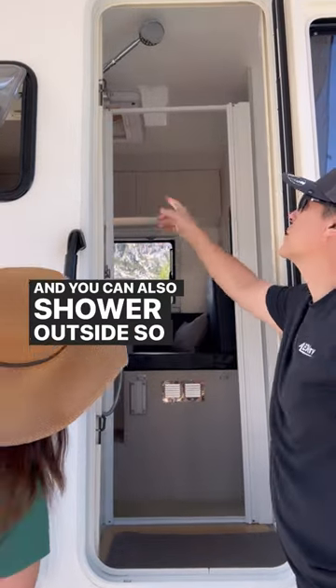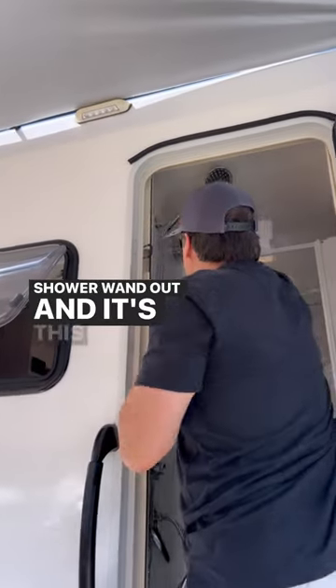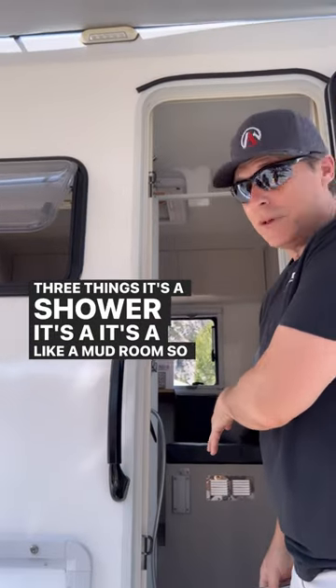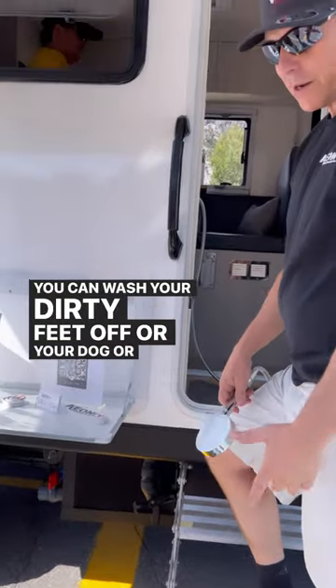You can also shower outside — you can just take the shower wand out. This room is designed for three things: it's a shower, it's like a mud room so you can keep all your dirt, and when you're out here you can wash your dirty feet off, or your dog, or your kid.